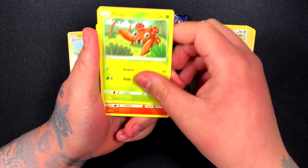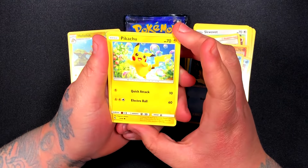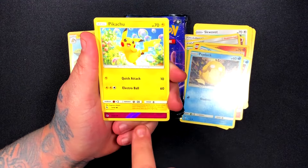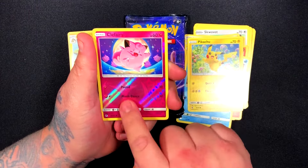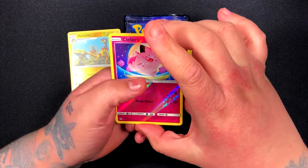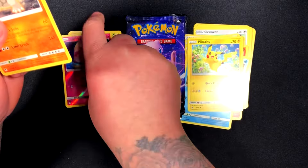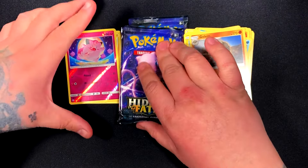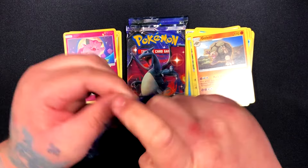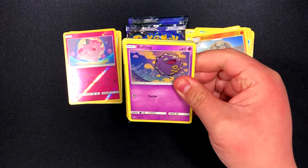A lot of people I see opening these packs get the birds and get mad because they keep getting them. I still haven't gotten them, which is pretty sad. People complain 'I got them again, I didn't want them' — like, dude, I want it, I don't have it yet. Anyway, we start with fighting energy, just going through these quickly since it's a really small set with repetitive cards. The card after this Pikachu should be in the reverse spot — that's where we'd get shinies if we're lucky.